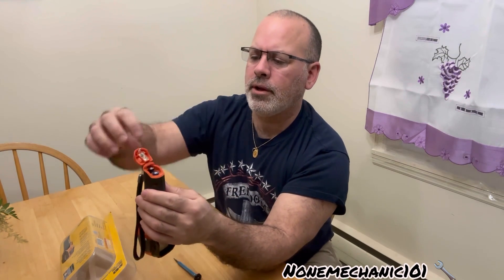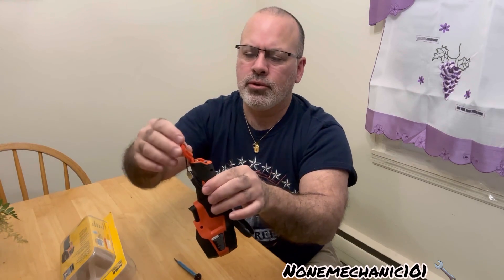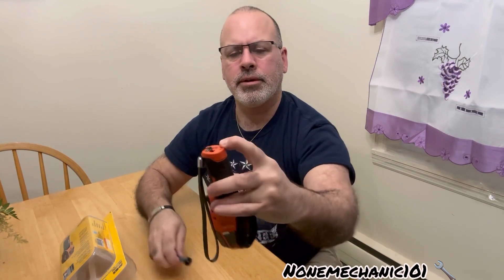When you put it in, you want to make sure that the screw is back, because if it's not, when you try to screw it in, it's going to go in sideways. So once it's back, you press this right in there.